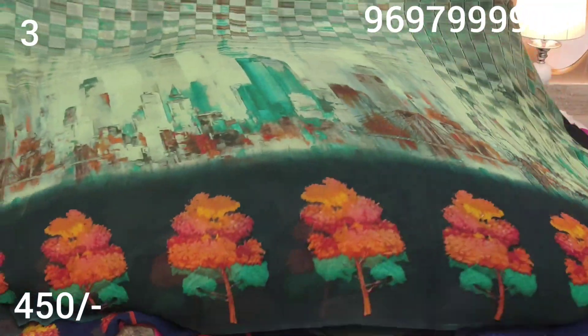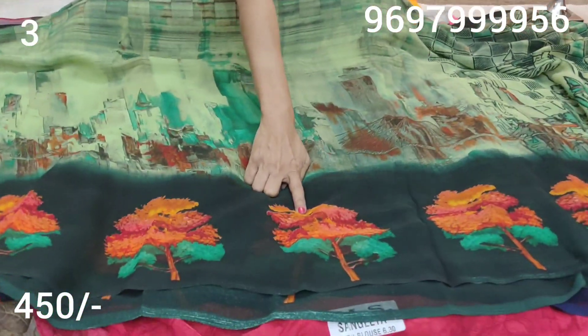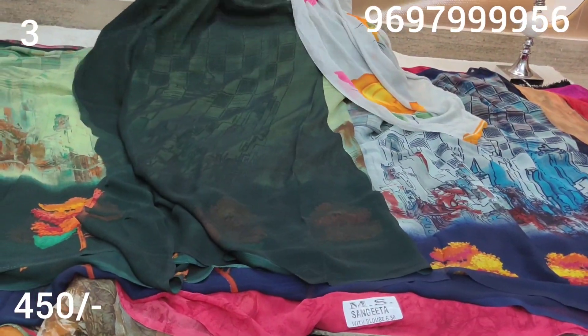This is a color combination with a design change. We have a black color border. This is a black and green mixed color. We have big size trees design. We have a blouse in this black color.